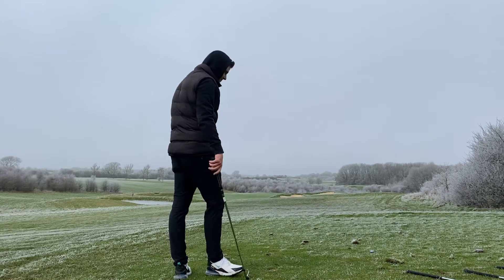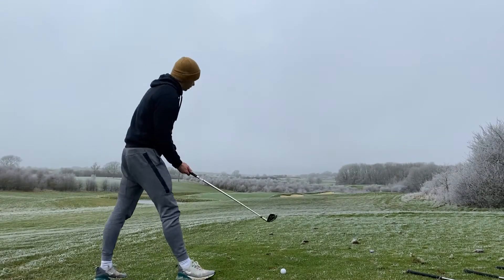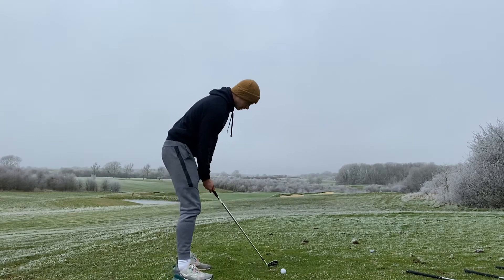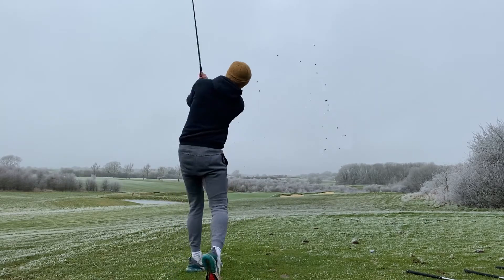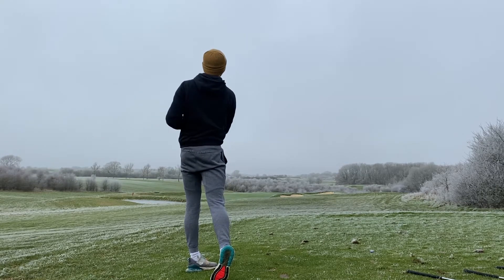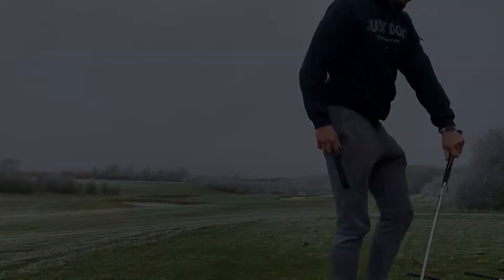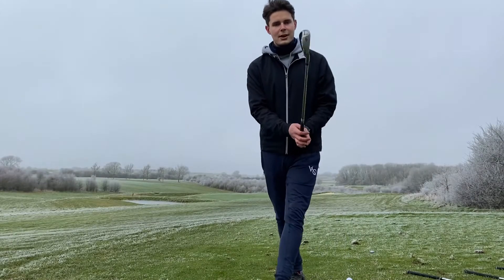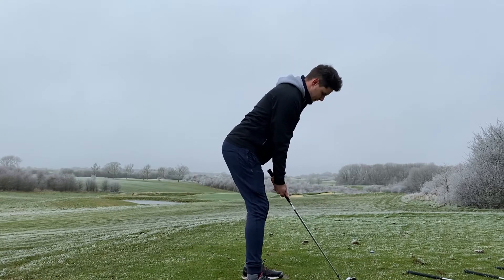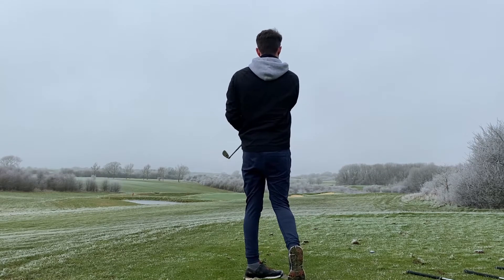It bounced hard but it's up and down for par. I'm going to try and land it on the green — nice connection, looking good, hopefully bounces left. Get in the gym boy. Nine iron's not a club so I'm going to grip down and make it a pitching wedge. I think he over-gripped down on that.